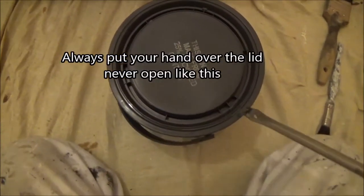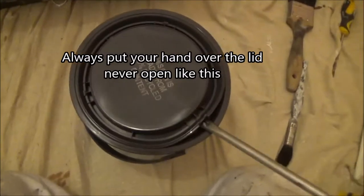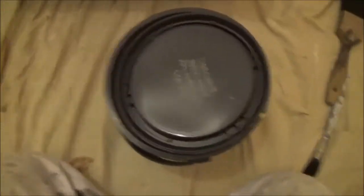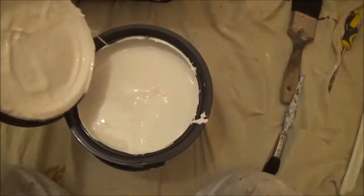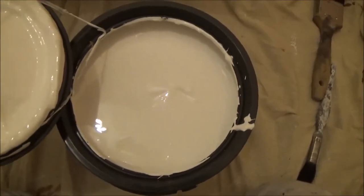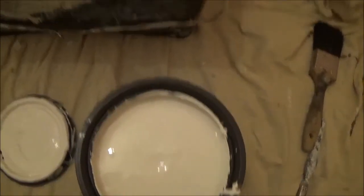They're never easy to open, but use a screwdriver down the side. Always give it a stir up — wipe your paint off your lid first and then stir it up.